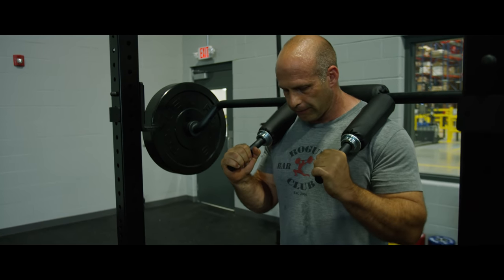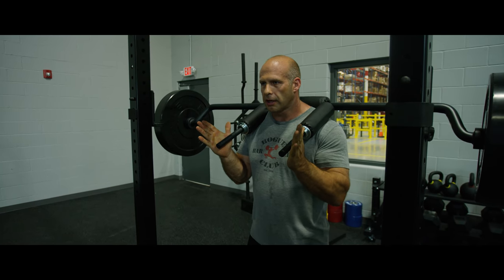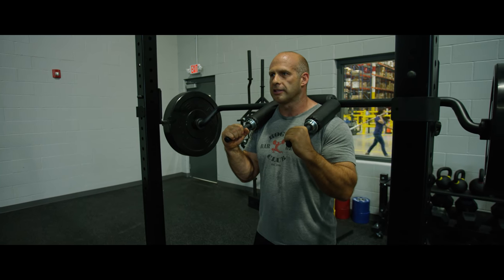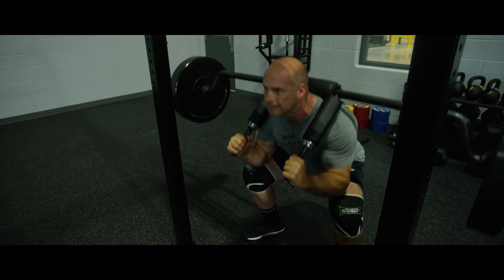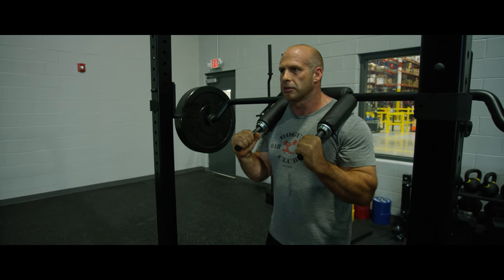Next, just find your foot position. I like to go a little bit wider than shoulder stance. Take my feet, angle them out slightly. And then what I'm going to do is just drop straight down, bring my knees out slightly, bring my butt back, knees out, and drop down into the hole.